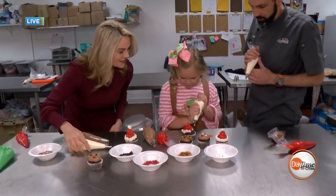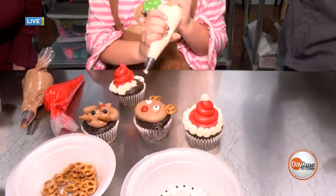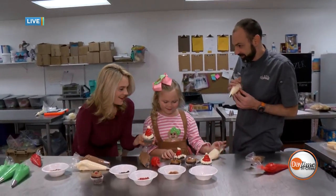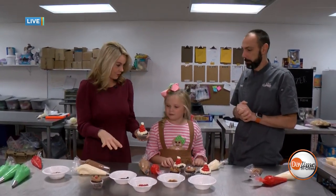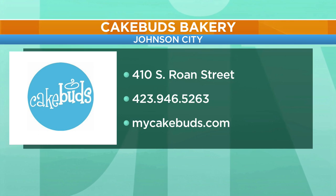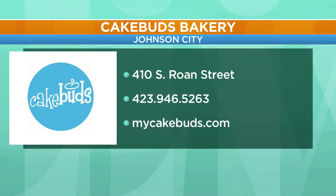Oh my goodness, Gracie, you are doing so well — look at that, all the way around, and then the dot on the top. These are too pretty to eat. Well, we are going to take a break — we've got more baking to do, and he's got cookies lined up as well. For other great tips and videos, check out the website. We also need to talk about the office Christmas party — we'll show some pictures a little later. For more information, check out Cake Buds online or stop by and visit us in Johnson City. We'll be right back.